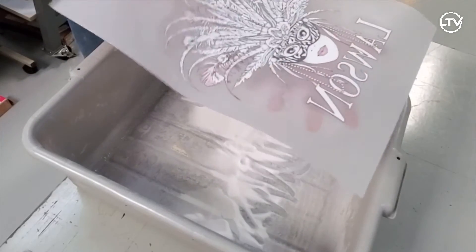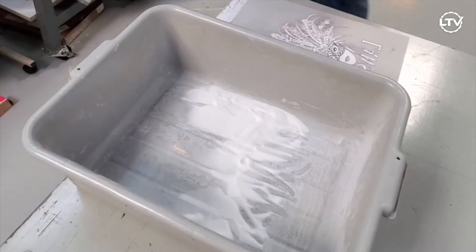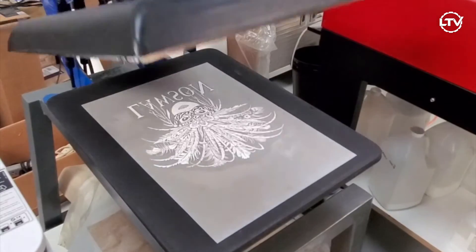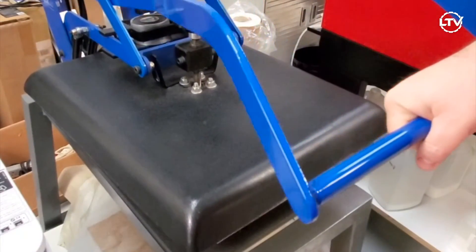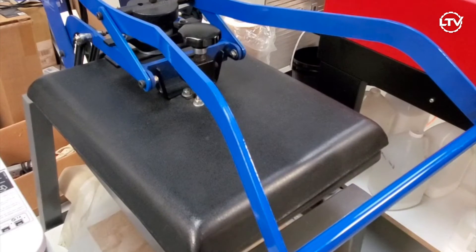Once you're certain that you've gotten all of the adhesive off of the film except for the adhesive that's on your art, we're going to go over to the heat press and hover the heat press over our artwork for roughly three minutes at 370 degrees.